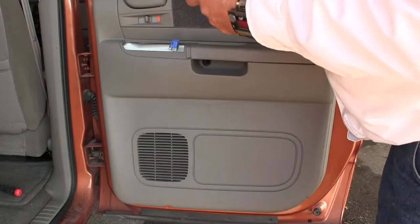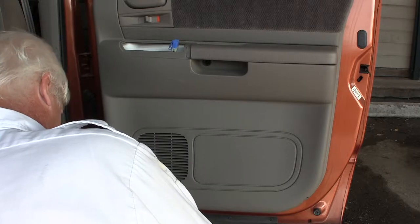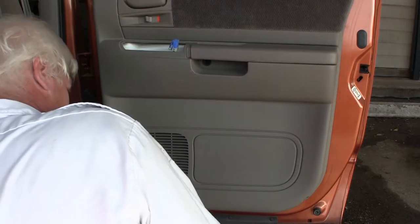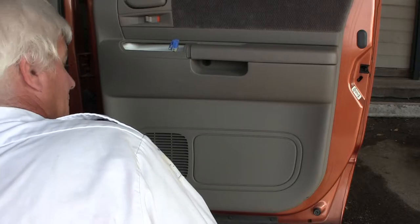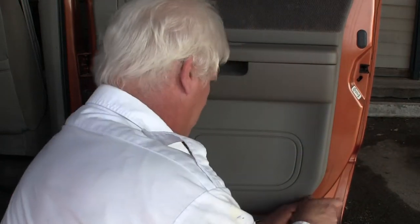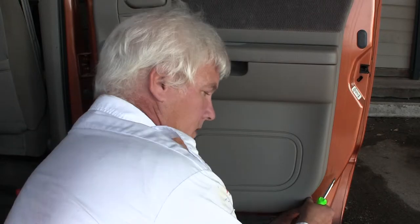I'm going to need to flip this around here. I need to get down here and take out the two bottom screws, which we didn't do before. Like I said, I have never taken this apart. Okay, that should be out — not out yet. There we go.